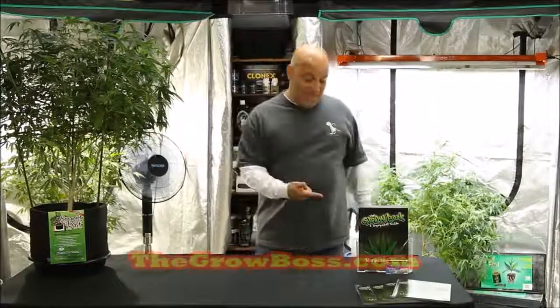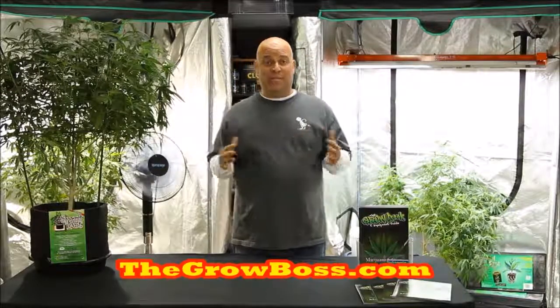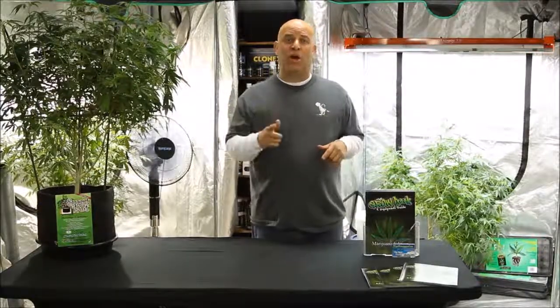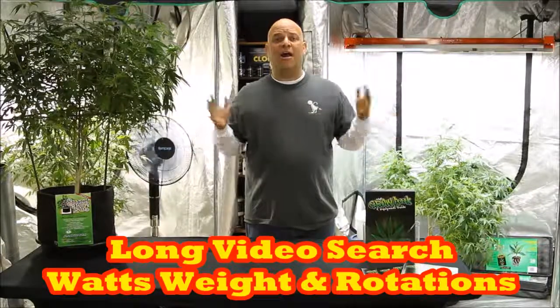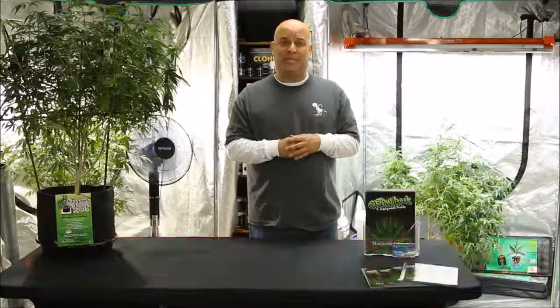Hi, I'm the Grow Boss. I write the Grow Book and Equipment Guide. In this video we're going to examine the relationship between yield and space, because there seems to be a lot of confusion about how much weight you should be getting. This is a five-part series — four short videos like this one and one long version. The short versions are not as in-depth as the long one.